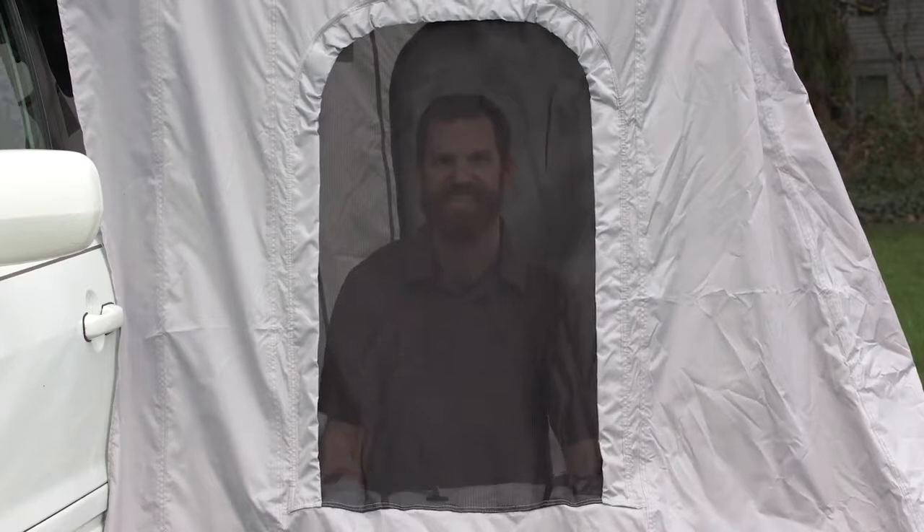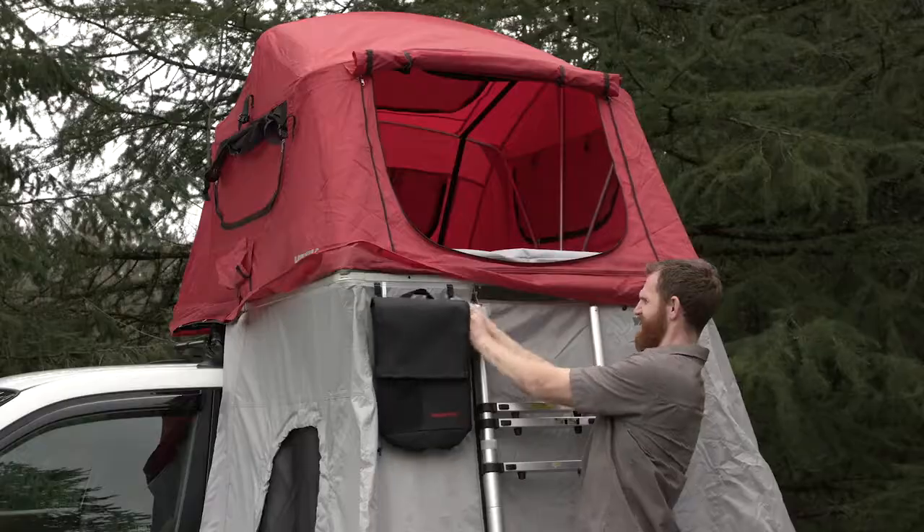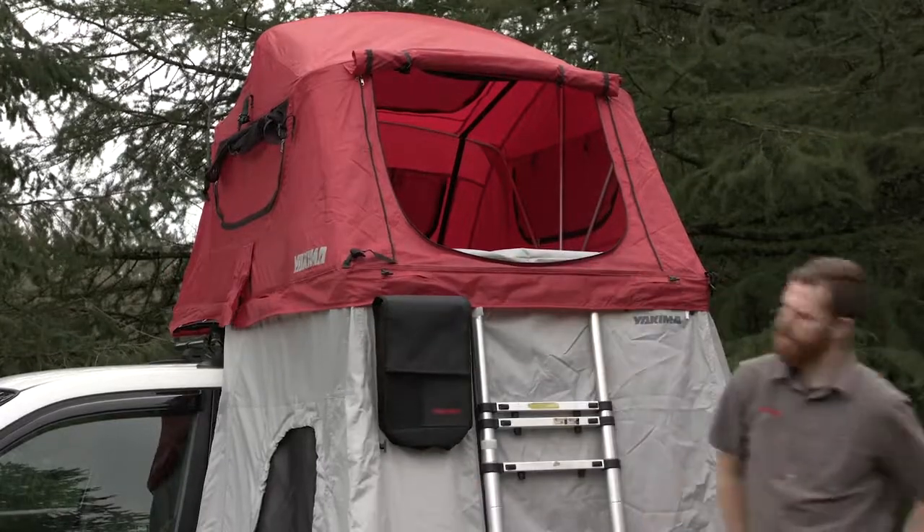Two zippered mesh windows keep you cool in the summer heat, and the full height front opening makes for easy entry and exit. Plus, attachment points galore means all your Skyrise accessories will still work with the Annex.